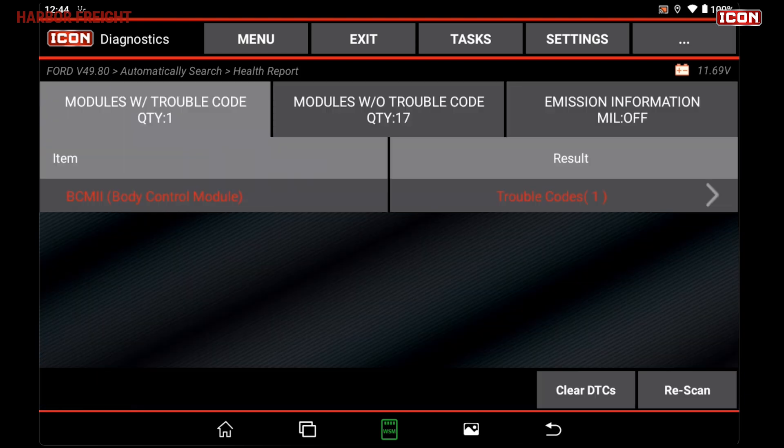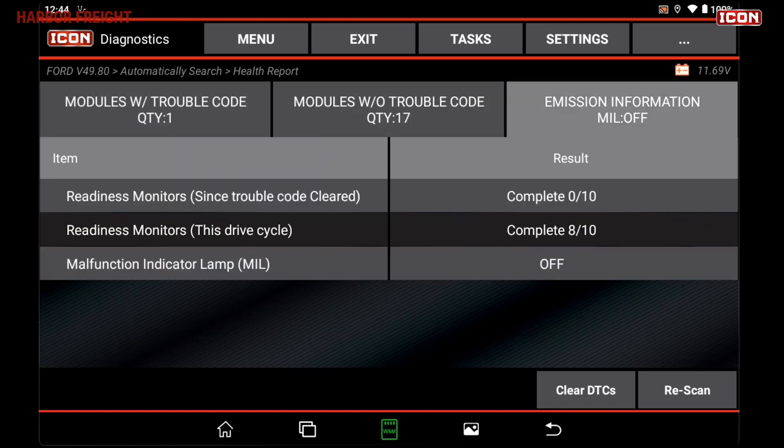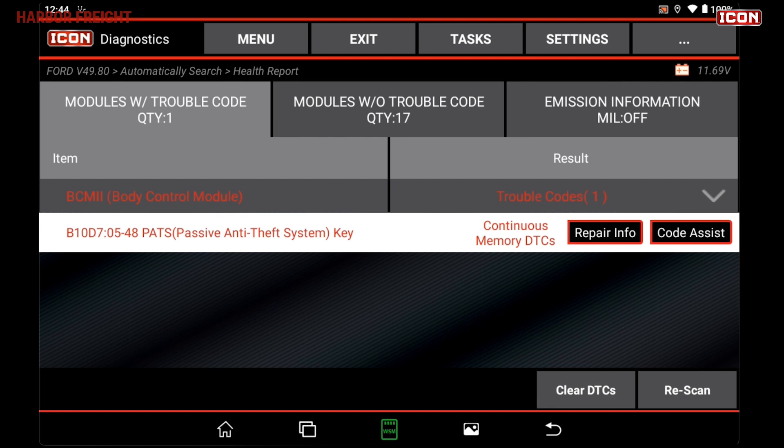On the results screen, you will see a list of the modules with trouble codes, modules without trouble codes, and emissions information. For trouble codes, tap the drop-down on the right to see detailed information.